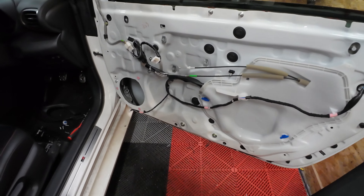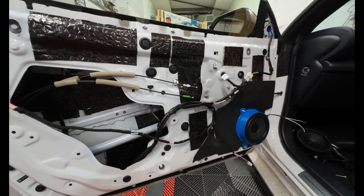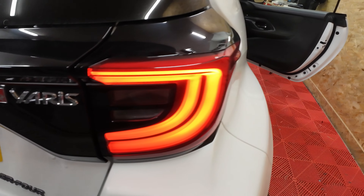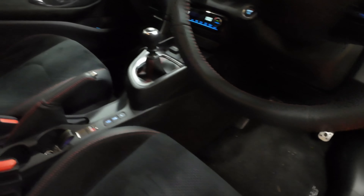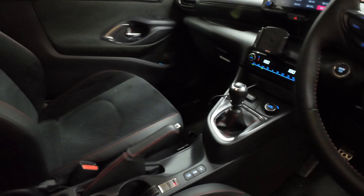We have the door card stripped off now, and as you can see it's quite a simple door card — plenty of hollow tinny metal space. It's going to sound a lot different by the time we finish it. We've got the door speakers out as well, so that's these. This is only just on radio.